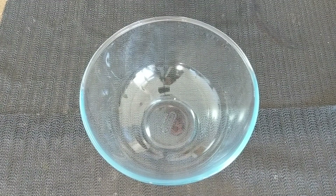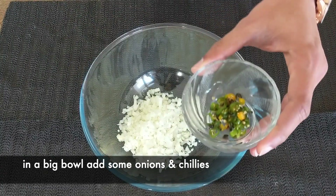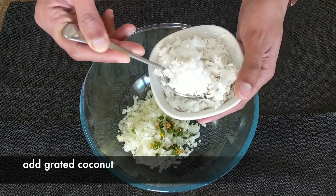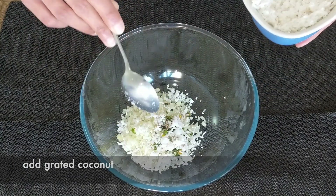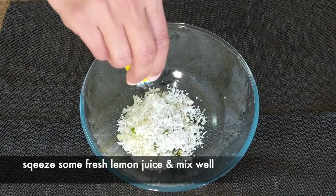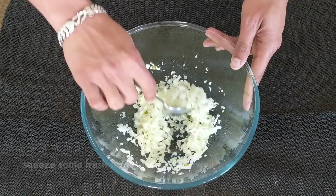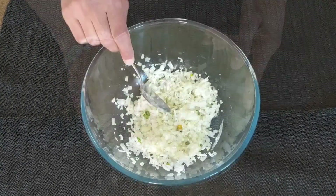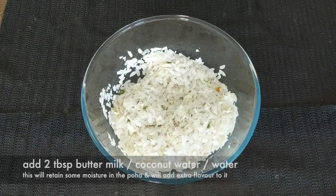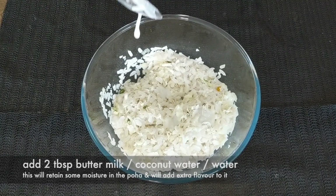Take a large bowl and add the chopped onions in it, then add the chopped green chilies, then add the freshly grated coconut, squeeze some fresh lemon juice on top and mix it. Then we will add the Poha in it. Now to retain some moisture in the Poha, we will sprinkle some buttermilk on top — around one to two tablespoons.